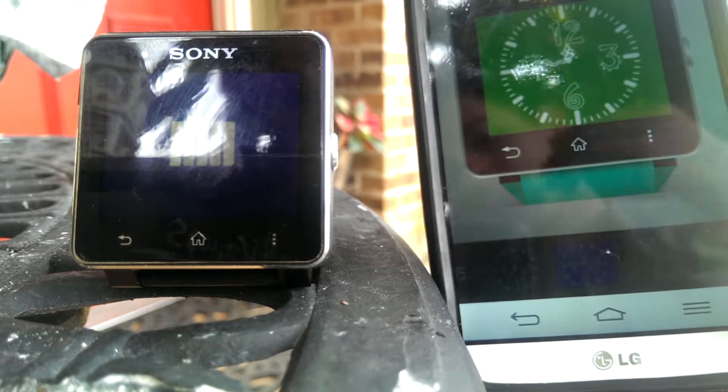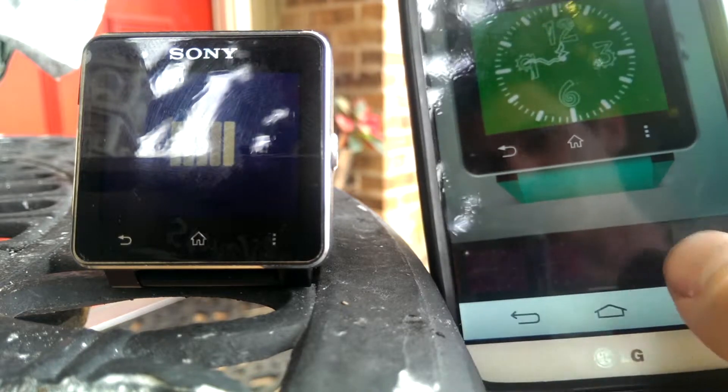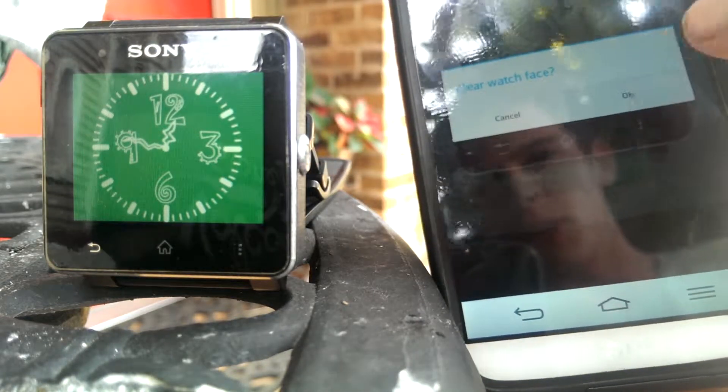It's really cool because it's super customizable — there's just a whole bunch of different colors and animations and all types of things. It takes a little bit to load for some reason, I don't know why, kind of weird, but pretty cool.